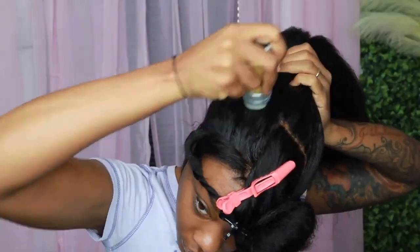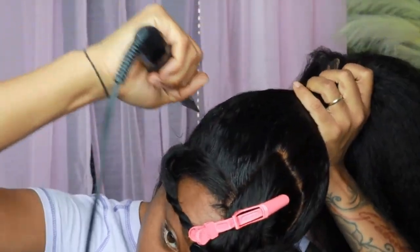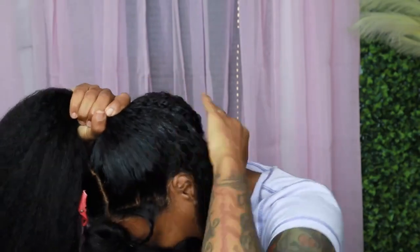So then I'm going back in with my hot comb since this is a kinky straight wig to try to get it to lay a little flatter. Next time I think I probably will just straighten the wig and then install it into a ponytail to make it easier, because girl this hair is so thick and it's so much hair.